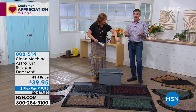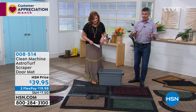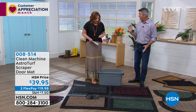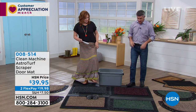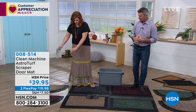We've got the lattice work, we've got the little scroll border, and then we have them in the square or the rectangle, and then that half moon. That's the one I like — I want that half moon, which is really cool. Just push that right up against your front door or your side door and it really fits nicely.